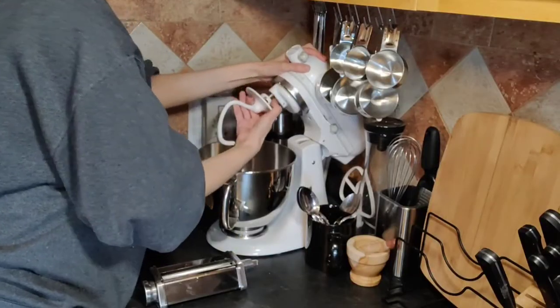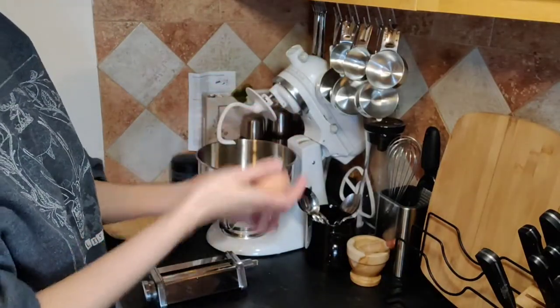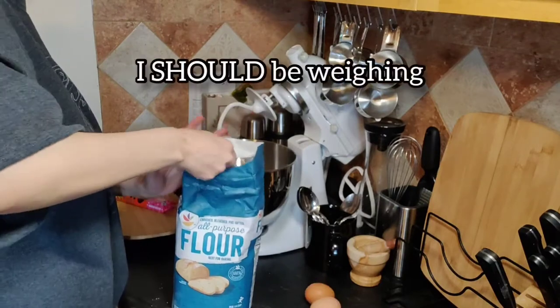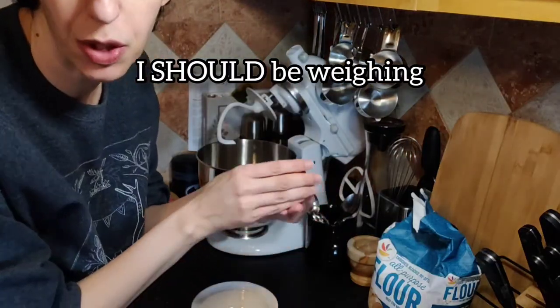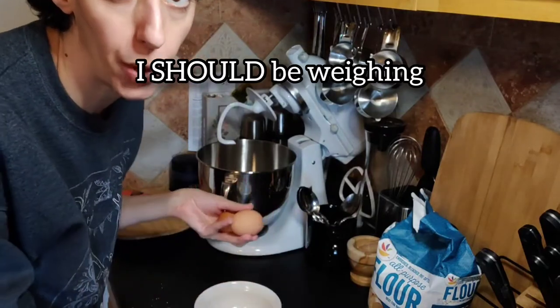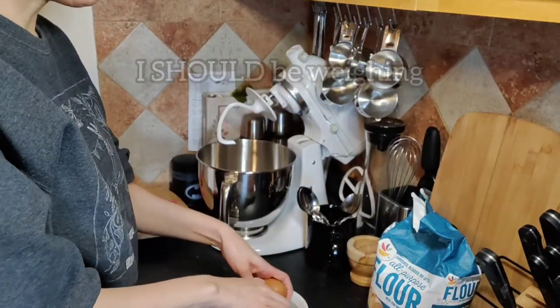These are large eggs but they're not very big. We'll do one and a half. You should always crack your eggs separately because you never know if there's something wrong — you don't want to mess up your whole mixture.